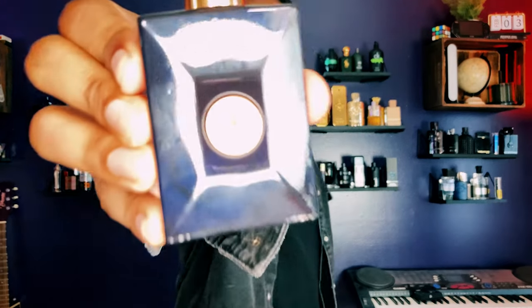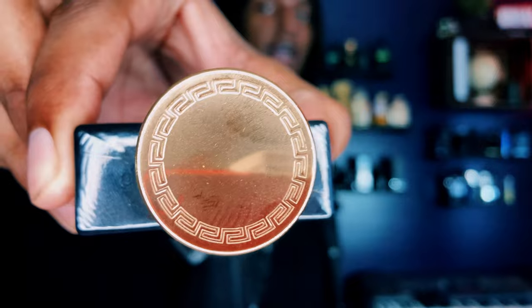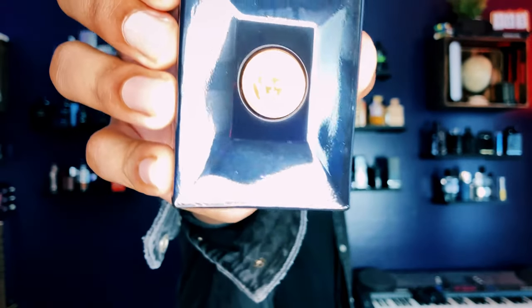We came here to talk about this Versace Dylan Blue Pour Homme. This is what the bottle looks like — got the Versace head right there. It's in the same type of bottle as the whole Pour Homme line. Let's get into it because this is a soapy, clean, beautiful fragrance that I love.